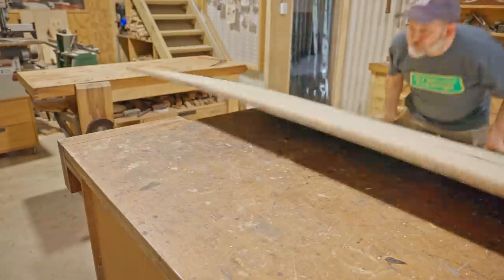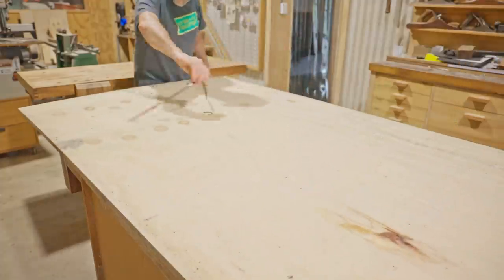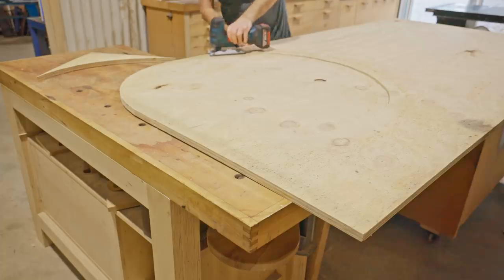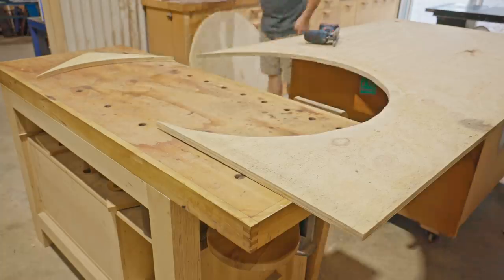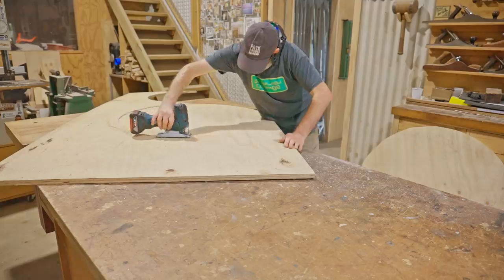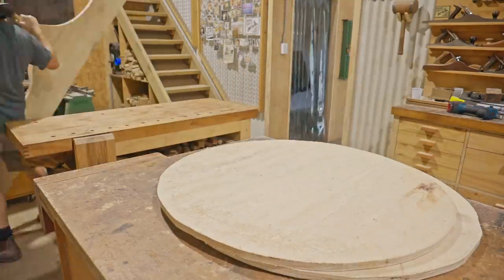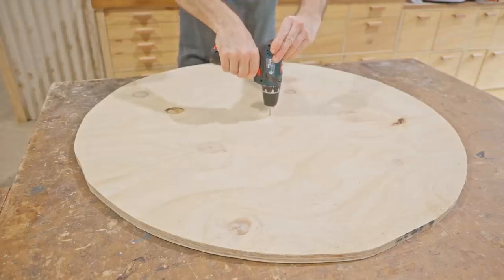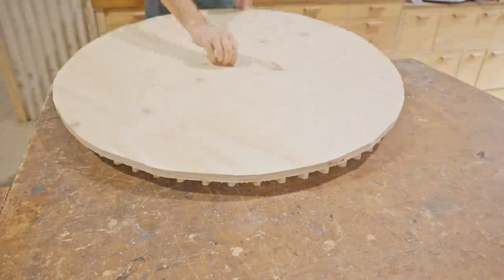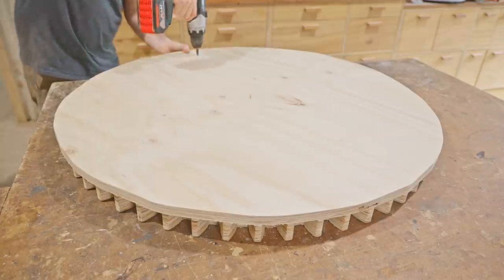Now on to the two outer layers, which will give the cog more depth. Even though there's still plenty of plywood left on the first sheet I can't get the pieces I need out of that, but I'll be using them for the smaller cogs I'll make later on. Again I'll use the first two layers as the template — I think you're probably getting the idea now. I'll fix it down while I mark it ready for rough cutting away the waste.